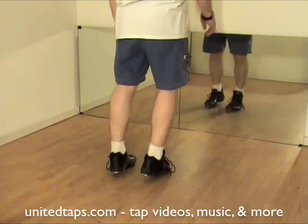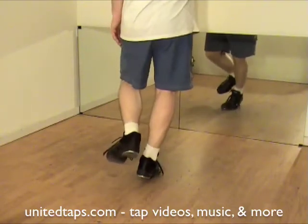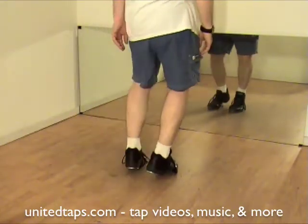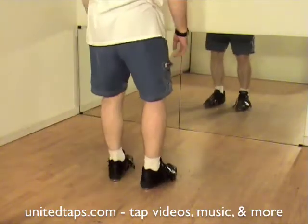Now left side: shuffle front, hop right, shuffle step, heel, left flap right, step left. Traditional quadruple time step. Let's do it slow — ready, go.